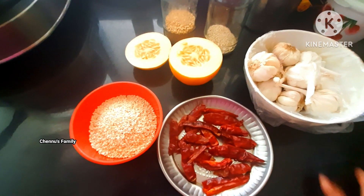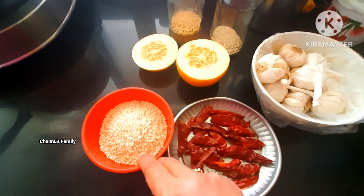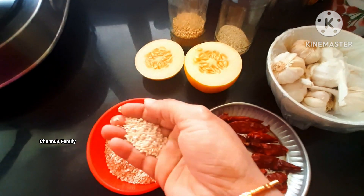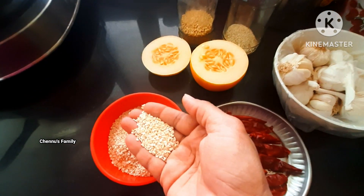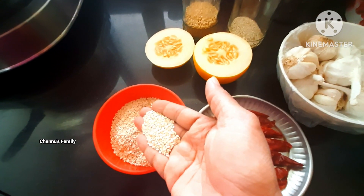Hello and welcome to Chanus family. We have to take a look at this one or three times. We have to take a look at blood pressure and blood sugar.